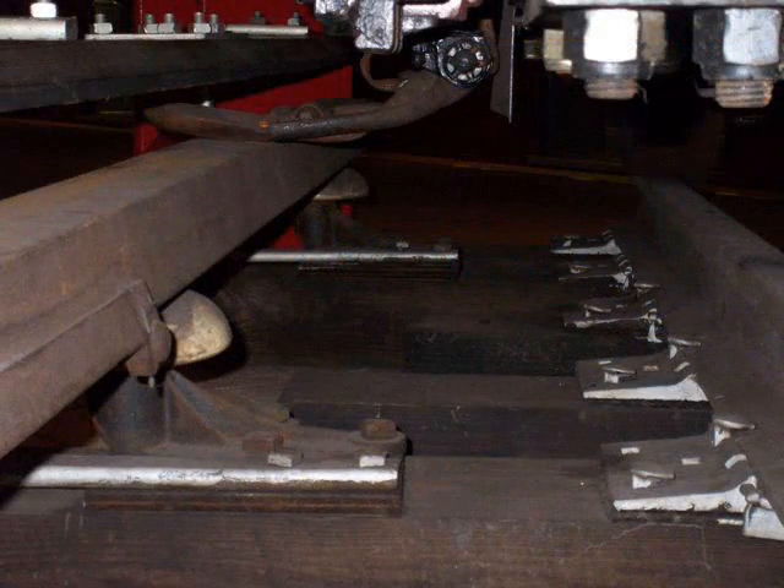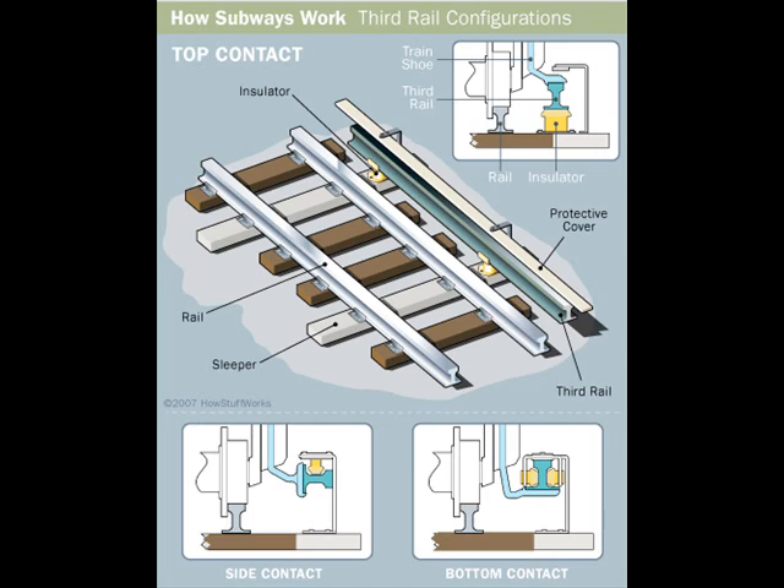This restriction is due to the small clearance area around the third rail. This diagram illustrates the three ways in which the shoe comes in contact with the third rail: namely the top, side, and bottom contacts.